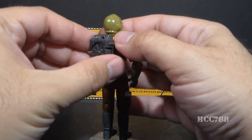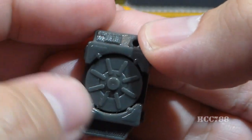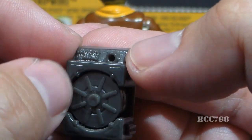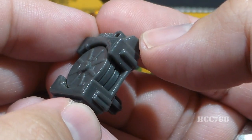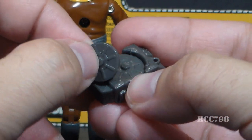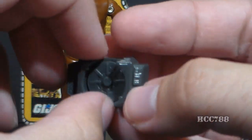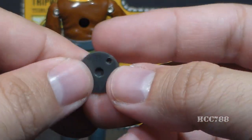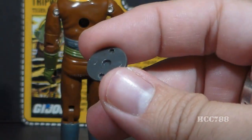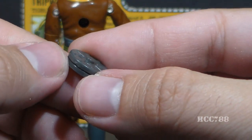His next accessory is his backpack, which pegs into his back. It has some detail — what looks like a readout panel, a hole where the wire plugs in, and what looks like a vent. This backpack holds three mines, and they fit in pretty securely, which is good because they are very small and would be very easy to lose. There is some detail on them; they are all identical, with a hole in the center so each mine can wedge in and fit together snugly.